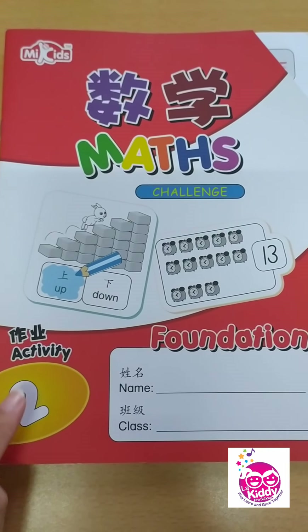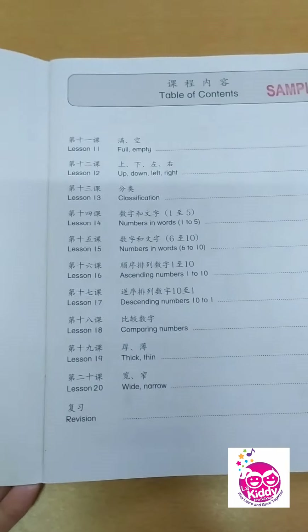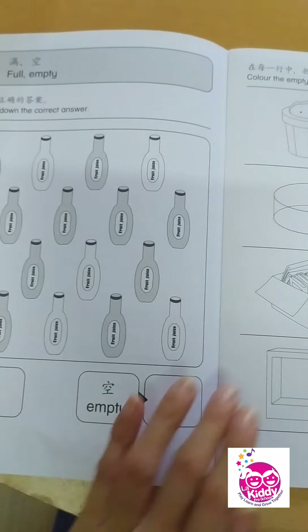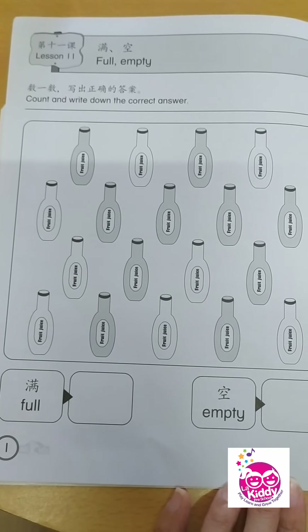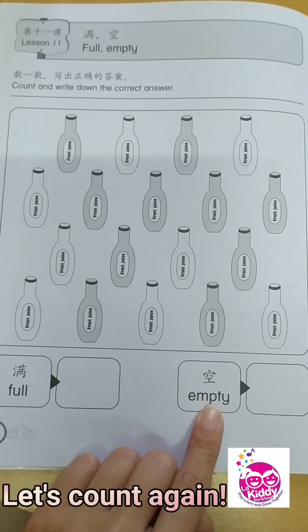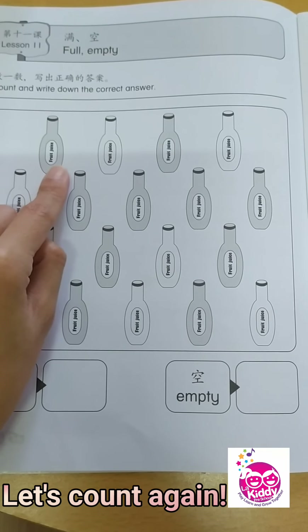Now let's go to your activity book, Book 2. Are we ready? We are still at Lesson 11 — full and empty. What we need to do is count and write down the correct answer. You have full and empty. Let's start with the full bottles first — the ones with shaded color.